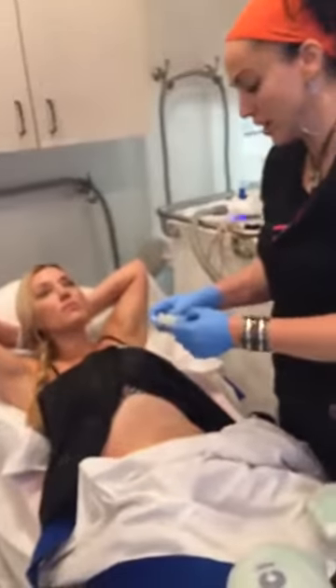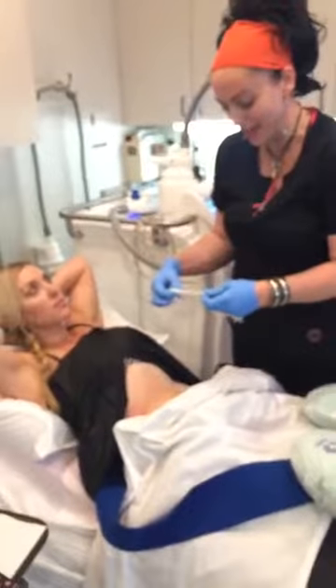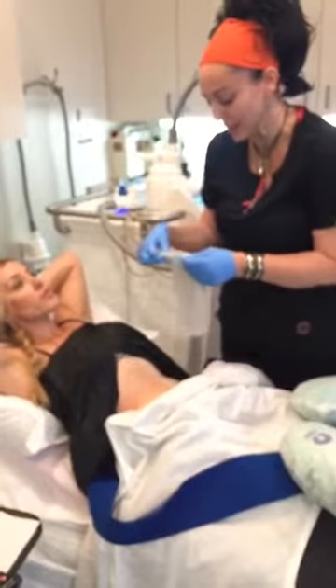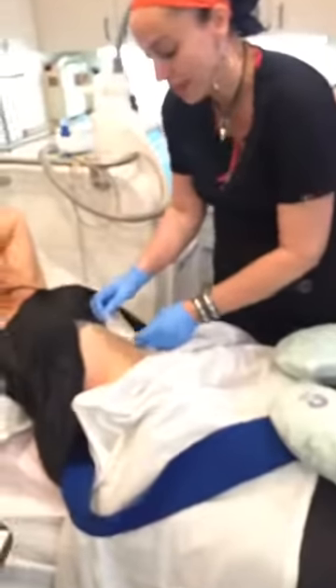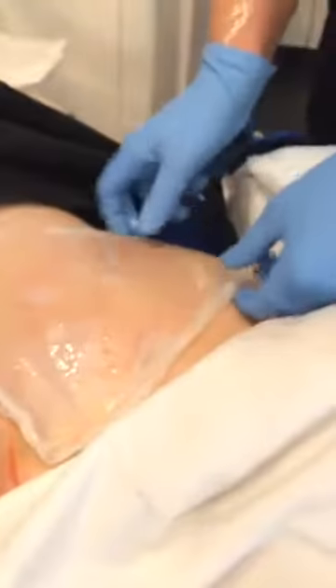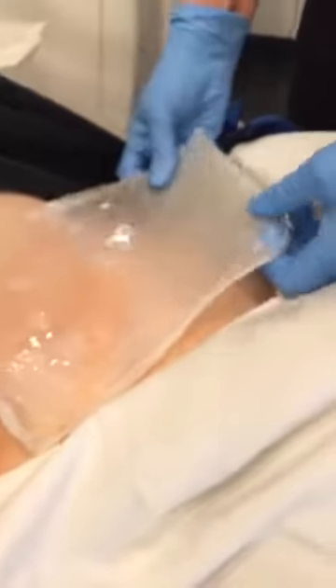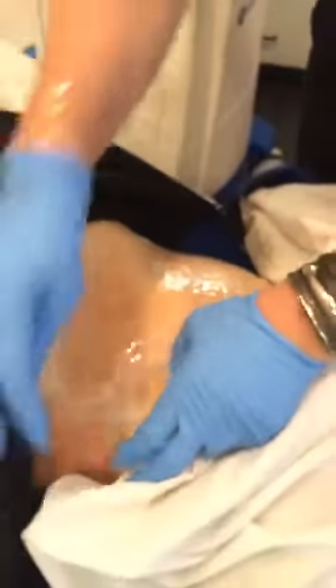The next step is our gel pad. This is going to protect the skin against the cold — a lot of people ask whether the skin is damaged, and it is not. The gel pad is sticky but it is water-soluble and will come off with a little warm water, even if you get it on your clothes.